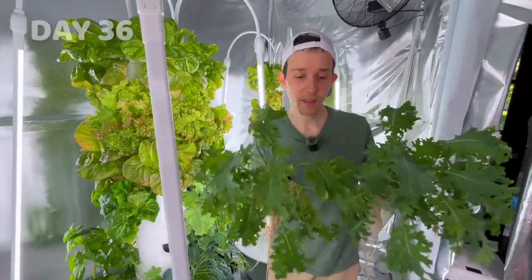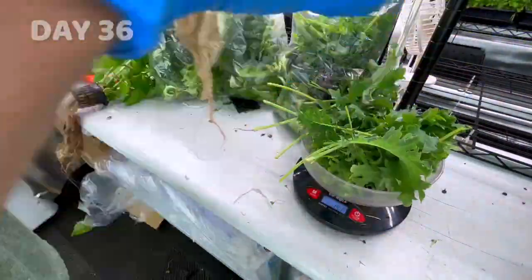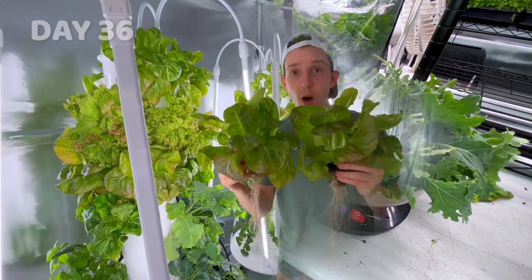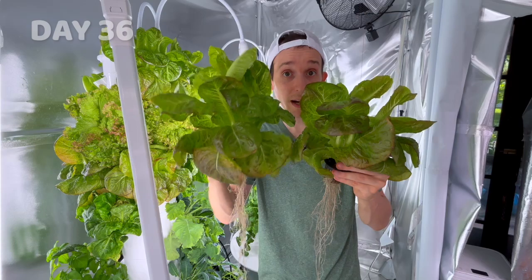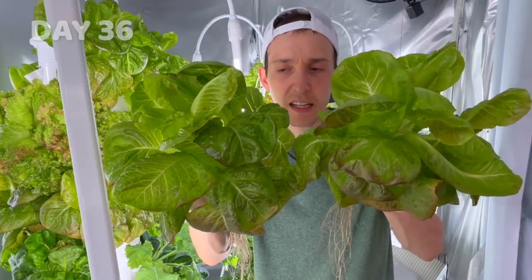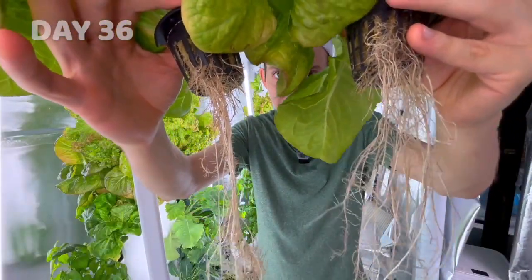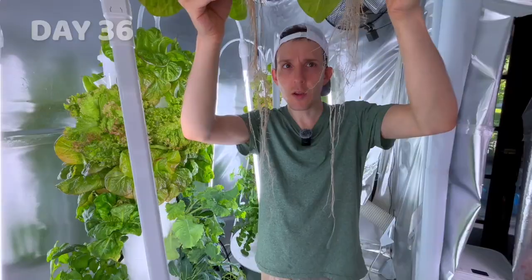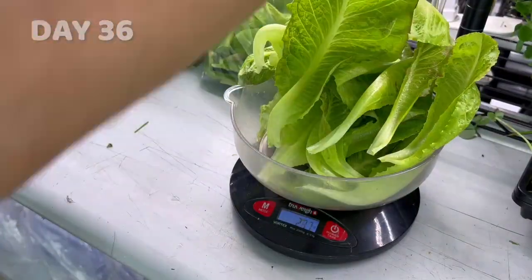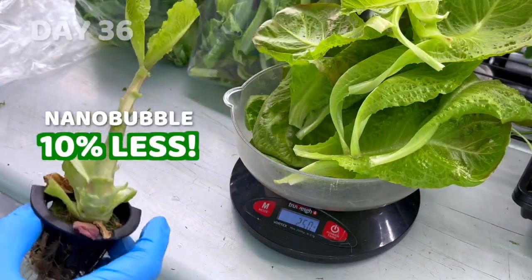Let's go ahead and weigh them. The regular water kale came to 2.4 ounces, and this one came to 3 ounces. Now comparing the pomegranate crunch — this is the regular water tower, this is the nanobubble tower. They look basically even; maybe the regular water one is a little bit bigger. Looking at the roots, the nanobubble tower does seem a little bit healthier, though about the same length. Weighing them: 2.8 ounces for the regular water and 2.5 ounces for the nanobubble.